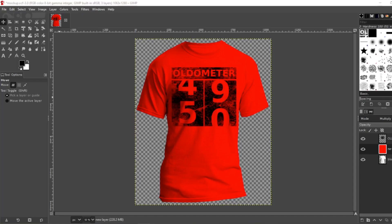In today's tutorial, I'm going to teach you how to make this odometer t-shirt design that was featured in a previous speed art video. Let's go!